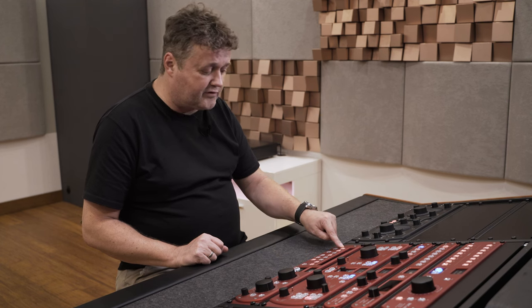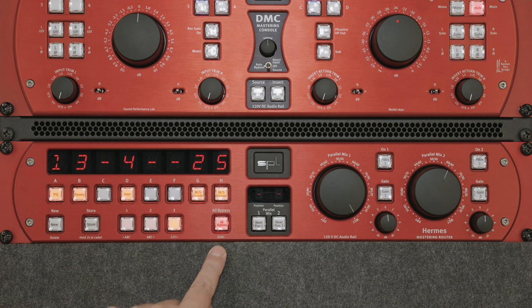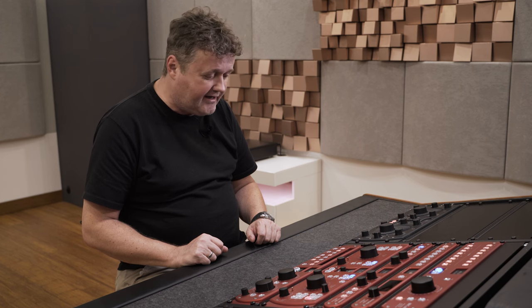Finally, the all bypass button switches all processors you've been using — including the parallel mixes — on and off with just one button. That's pretty handy. That's HERMES — I hope you liked it, see you behind the desk, bye-bye.